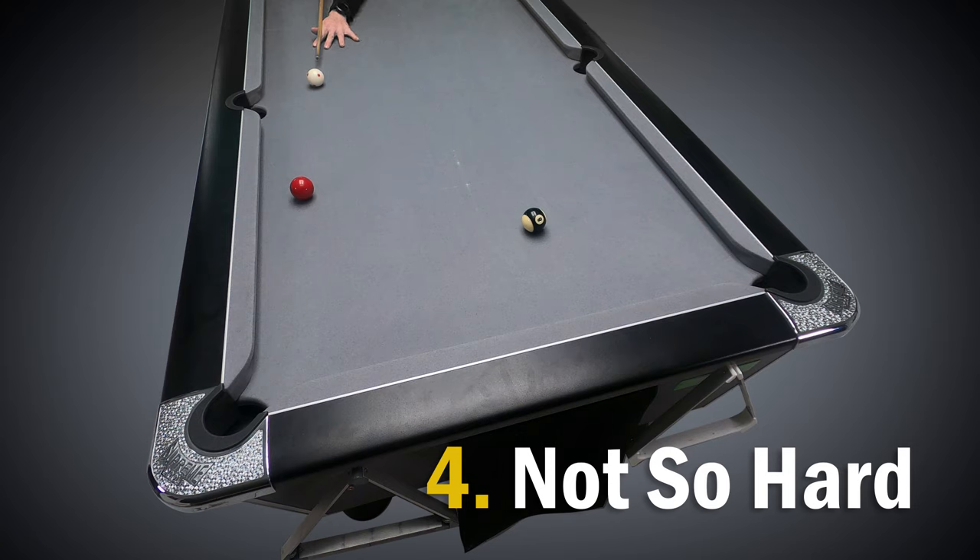A player might hit this shot hard thinking that they want to stun for the black. However, at a shallow angle to the corner, hitting it hard massively increases the chances of missing. If you just hit the ball far softer but lower down on the white, you can still achieve the stun and the gentle pace gives the ball far more chance of dropping into the pocket.